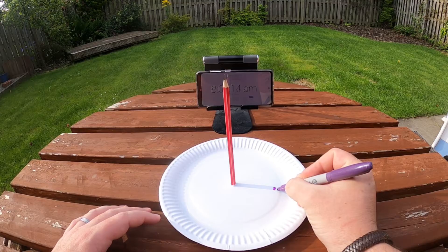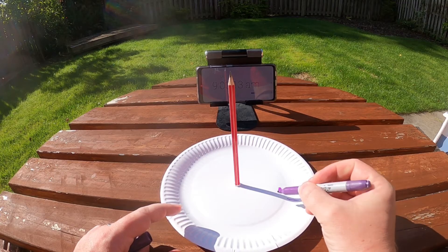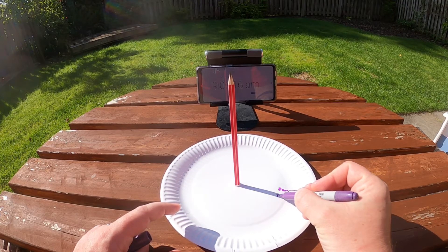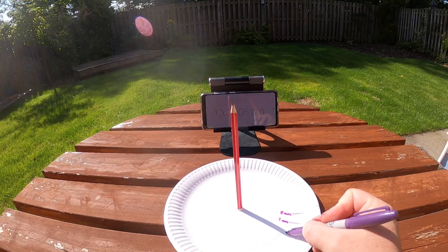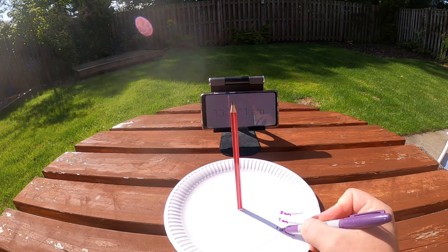I'll write 8am next to the line — that shows that when the shadow is on that line, it is eight o'clock in the morning. I'm going to repeat this step every hour, going out with my clock just before the hour to mark down what the time is by looking where the shadow is, putting a line right in the middle of the shadow, and writing the time next to it.